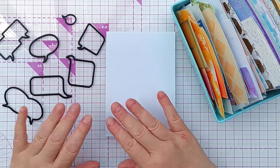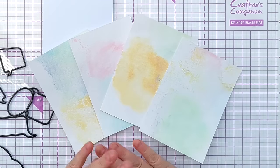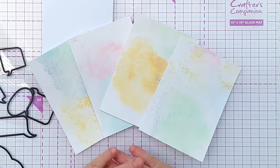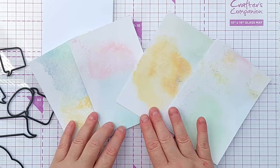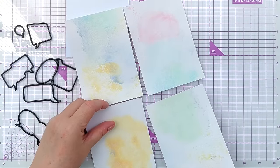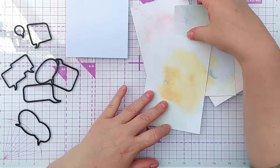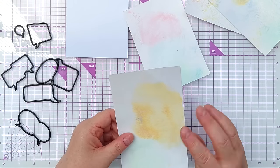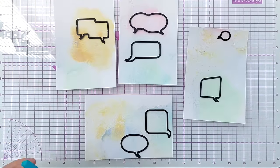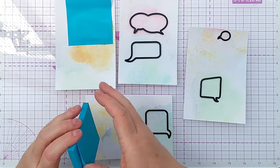I found these four pastel smushed backgrounds — I think I made these with leftover distress oxides and they're very light and subtle. I think it was originally one larger sheet and I cut it into four so I could use them as full panels on a card. I think I should cut out a variety of speech bubbles and shapes from these pastel patches, so I've chosen some and I'll secure these down with some sticky notes and then run it through my Cuttlebug.